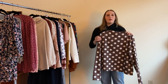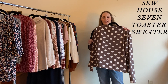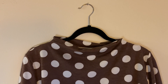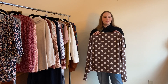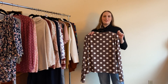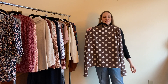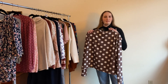This was my second serger project — the Sew House Seven Toaster Sweater Version 2, made out of a French terry from Girl Charlee with large oversized polka dots. I always get compliments when I wear it. I've made both Toaster Sweater versions now. I love the neckline and the fabric choice; it came out really well. Next time I might do a forward shoulder adjustment though, as it feels like it's strangling me just a tad.